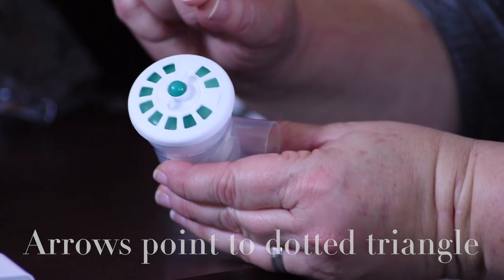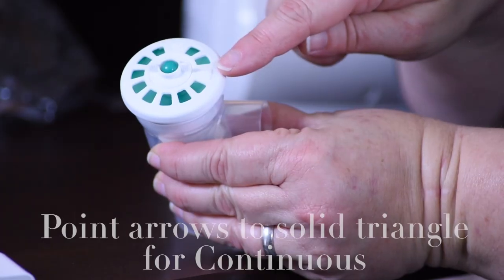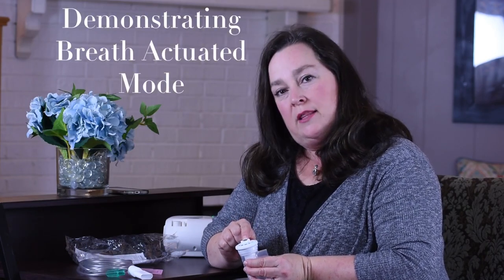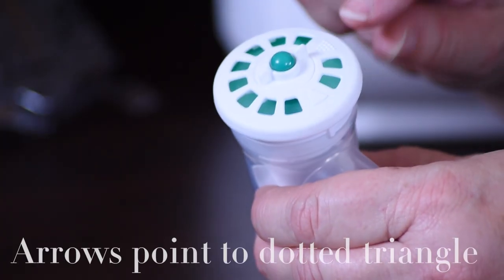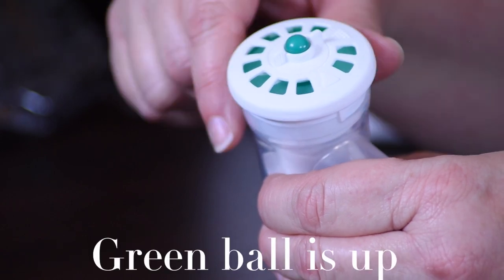To change it to continuous flow, we would point the arrows toward the solid triangle and then notice that the ball is in the down position. For this demonstration, we're going to demonstrate the breath actuated mode, so we're going to turn the arrows back toward the dotted triangle and make sure that the ball is in the up position.